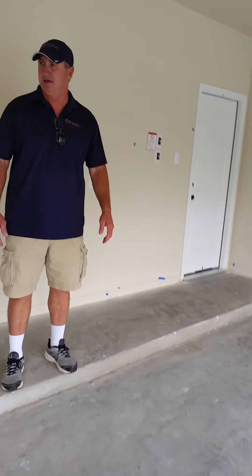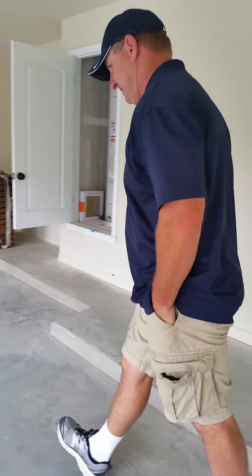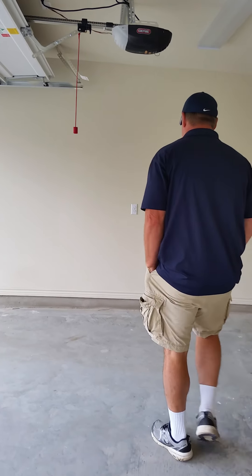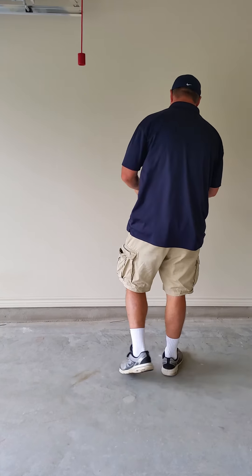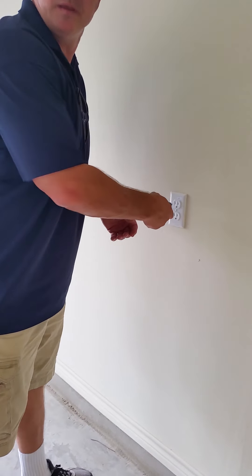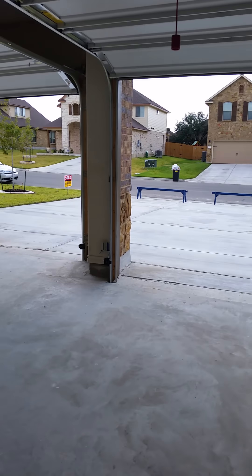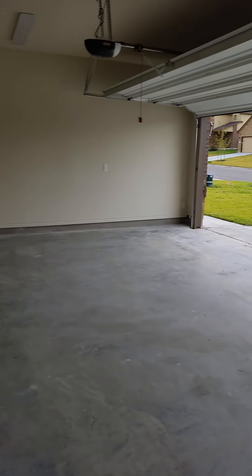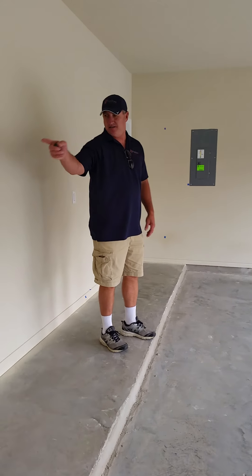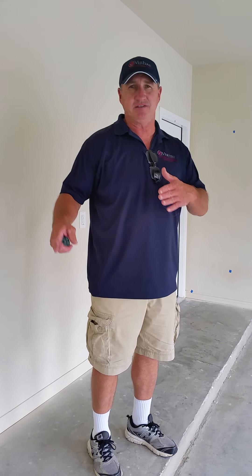There are recessed outlets throughout. One of these may be dedicated — it's a GFCI. It may be tied to the outside one, so he needs to find out which outlet isn't tied to the outside if he has a refrigerator.